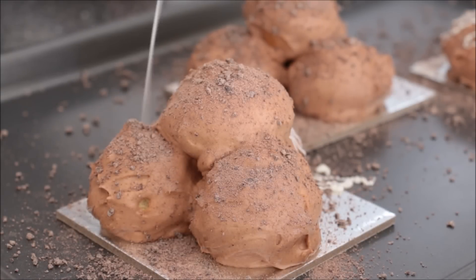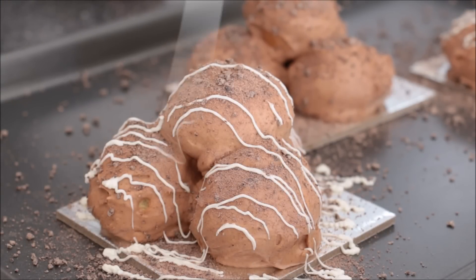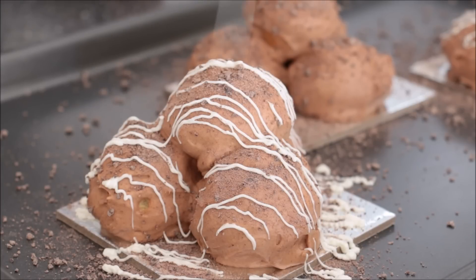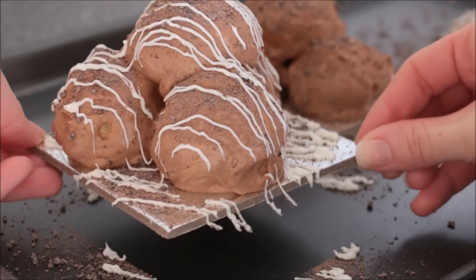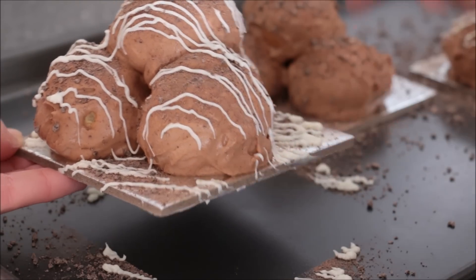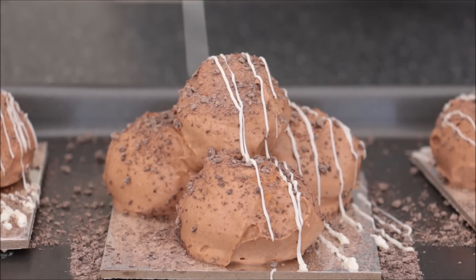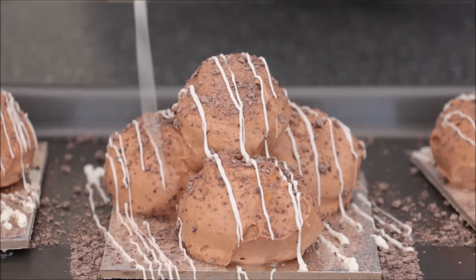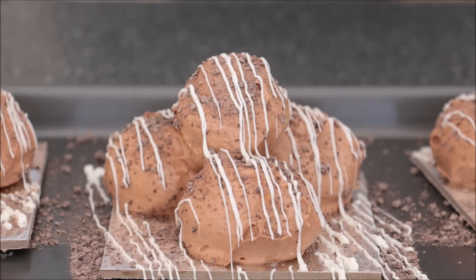Next I'm going in with some white chocolate in a squeeze piping bag, just running it back and forth making sure to get it on the profiterole balls and also on the board — I think it looks more professional that way. Before the chocolate is set you can rub along the edges to clean up the board. To achieve a thicker line, wait for the chocolate to cool a little bit and move it back and forth much slower.